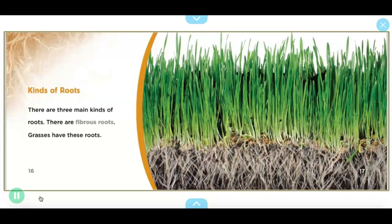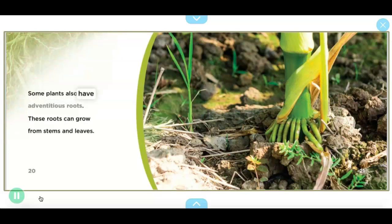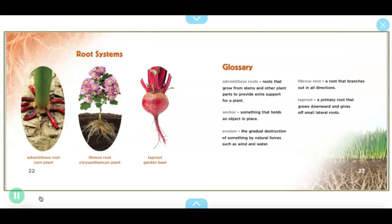'Kinds of roots: there are three main kinds of roots. There are fibrous roots — grasses have these roots. There are tap roots — carrots have these roots. Some plants also have adventitious roots — these roots can grow from stems and leaves.' Root systems shown include: adventitious root on corn plants, fibrous root on chrysanthemum plants.